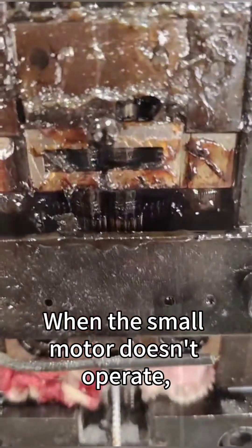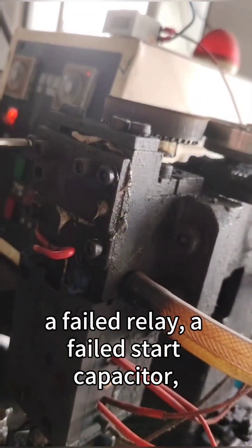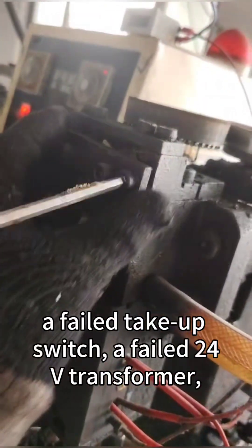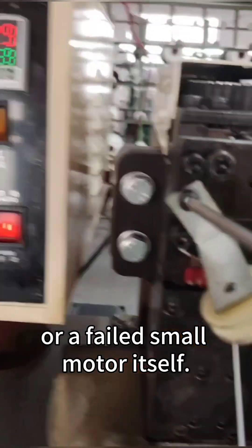When the small motor doesn't operate, possible causes include a stuck or failed micro switch, wrong or poor circuit connections, a failed relay, a failed start capacitor, a failed take-up switch, a failed 24 volts transformer, or a failed small motor itself.